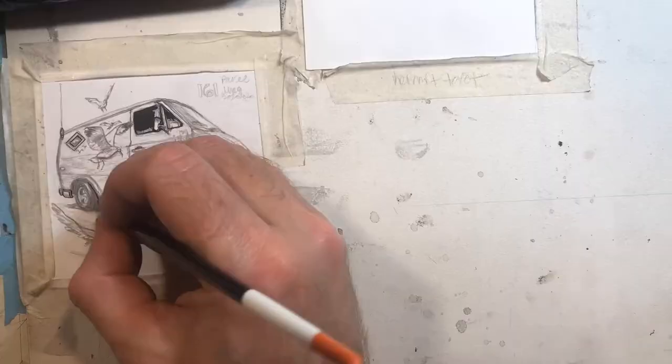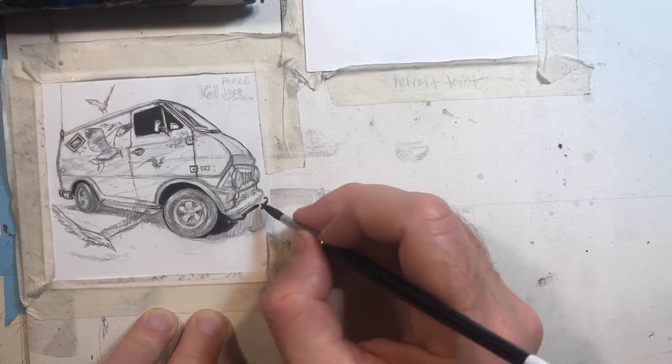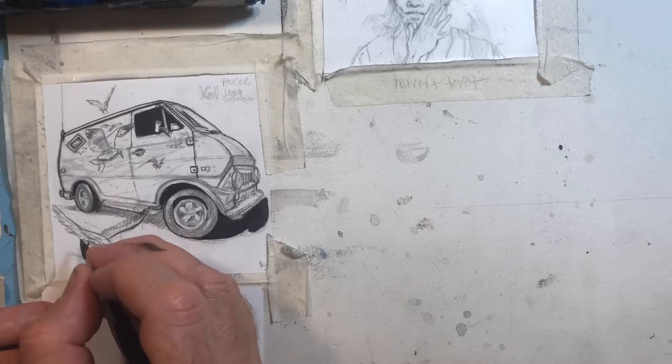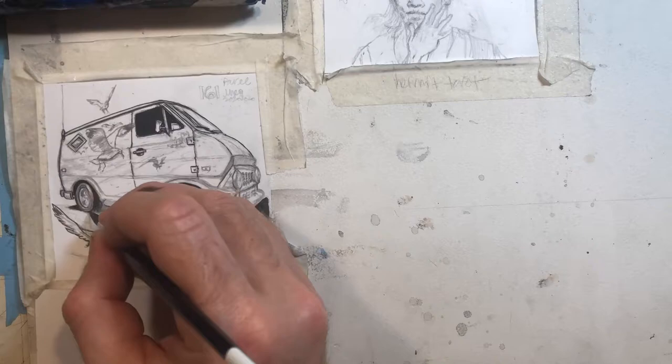Hi, this is Farrell Dalrymple, and this is the next set of daily drawings. This is drawings 161 through 180, and the first one up is an O'Connell line van with a diamond-shaped window and birds airbrushed on the side.